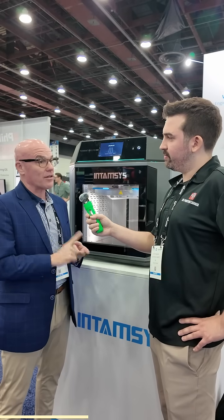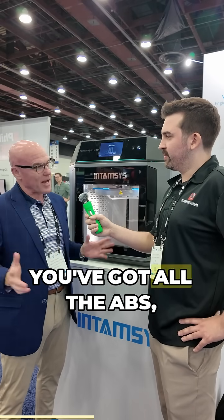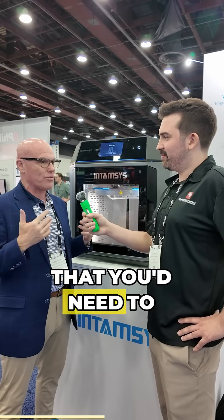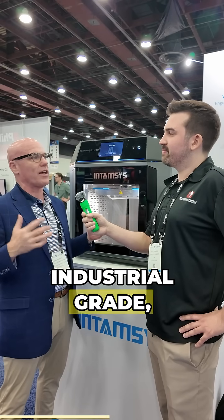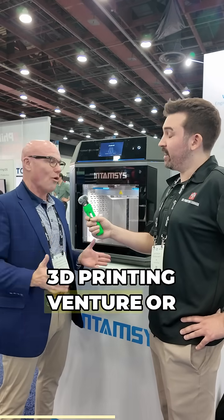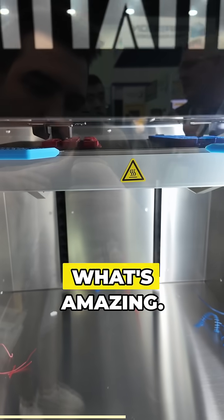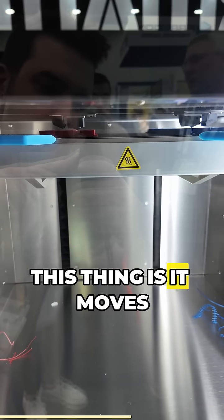We've got nylon carbon fiber. You've got all the ABS — all the strong materials that you'd need to actually start into an industrial-grade 3D printing venture, or for whatever you're making on your own. But the speed is really what's amazing. And if you could see in here, this thing moves very, very fast.